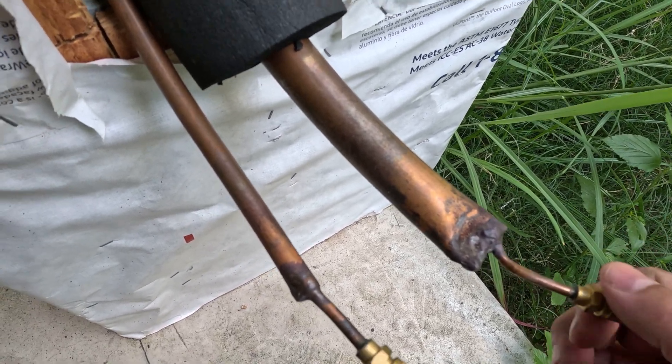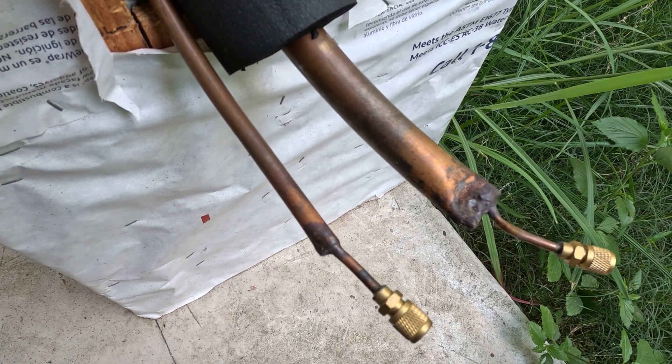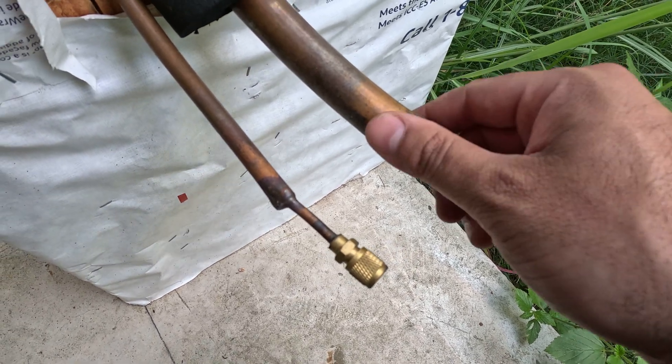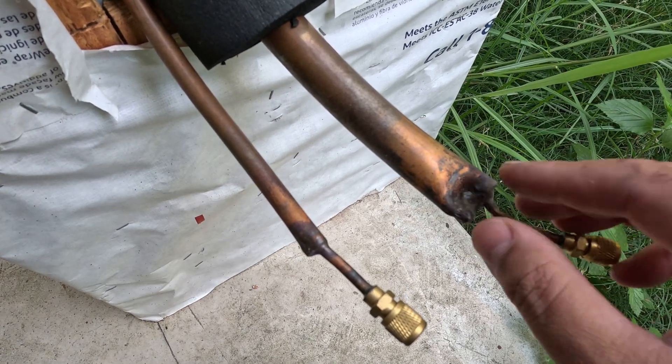Generally what you do is you leave the pressure in there for 24 hours and you see if the actual pressures have dropped the next day. If the pressure has dropped, you know there is a leak.